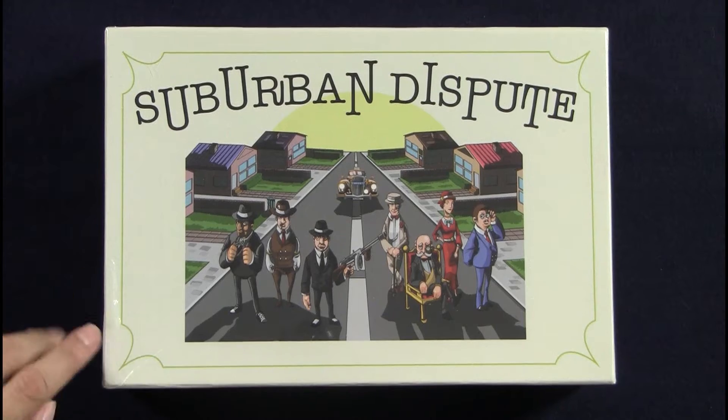I have my friend Derek with me today, who came after helping us with the Kickstarter for Dyson Slice — the show about gaming, gamers, and food — to actually come and do a few unboxing videos with me. Because obviously I cannot be trusted with them on my own. So you're with me to help, and we're going to take a look inside Suburban Dispute.